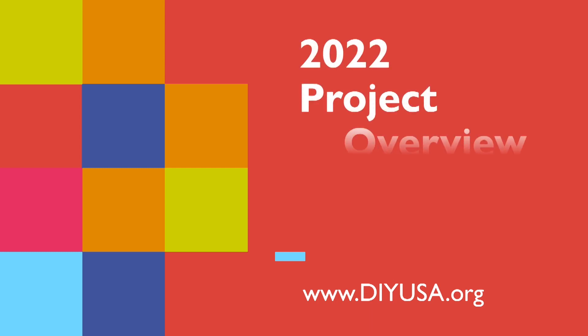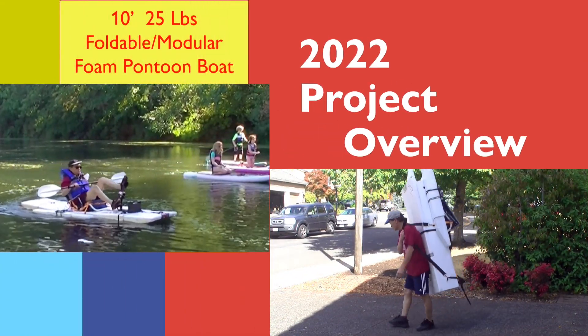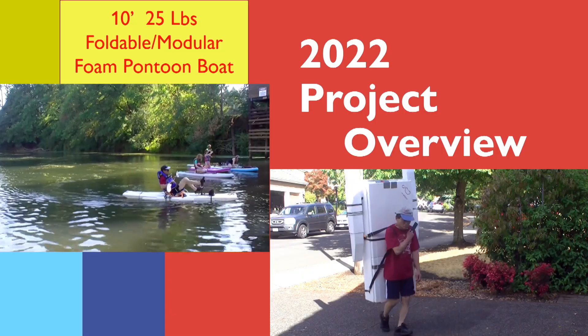In this series I will give you an overview of what I plan to build in 2022. The first project is to modify my Gen 18 boat. It's a good boat but it's just too big. I will tear it apart and make it smaller and lighter.